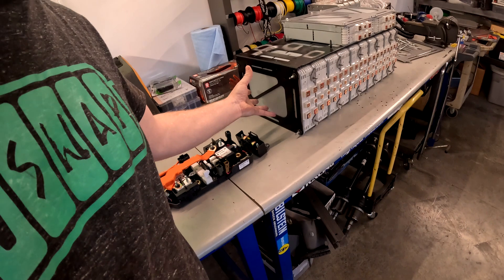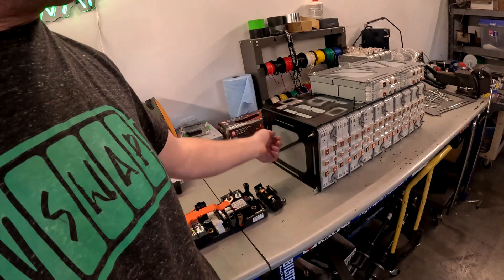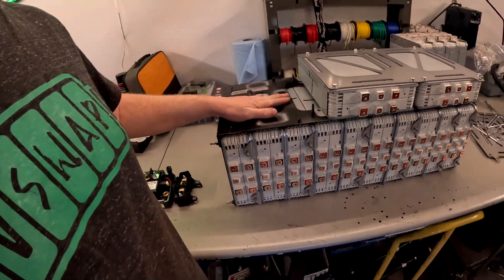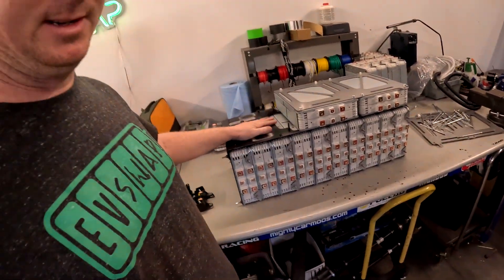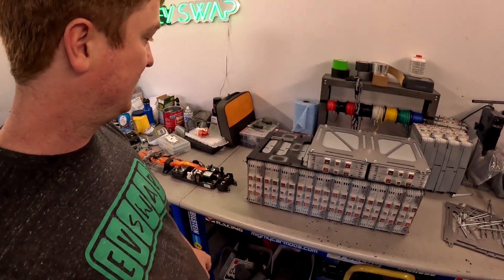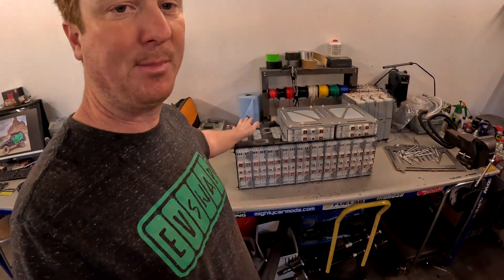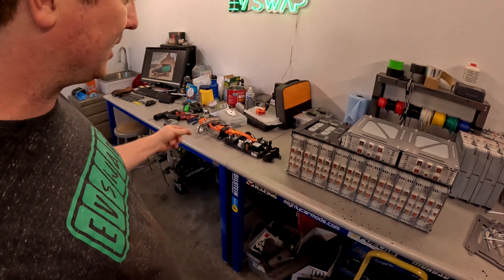I welded this plate onto a little bracket that bolts on one end and welds on the other end, and then this plate goes across the top — it's this piece right here — and that's what the modules bolt to. This is actually repurposed from the Nissan Leaf pack for the new configuration. It's really sturdy; these modules are not going anywhere. They're all compressed. This is half the battery and will fit on one side of the driveshaft, and then I'll build another one for the other side.